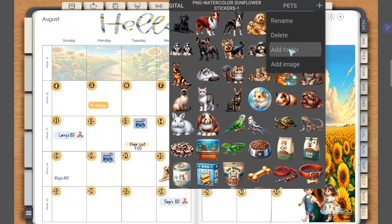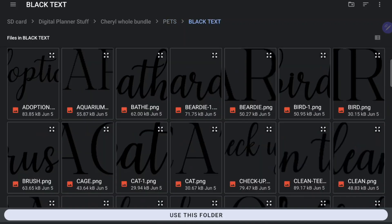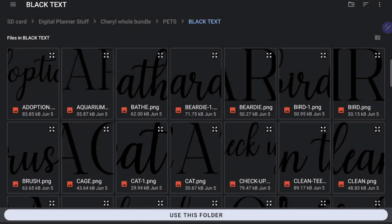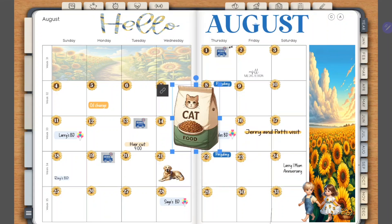I'm going to show you how to add a folder. It's going to open up my files again. I'm going to select the black text folder, which is also under pets, and I'm going to say 'use this folder.' I'm going to give Penly access to it and it's going to add this entire group of stickers to this one folder.